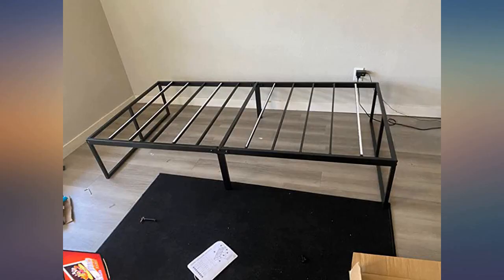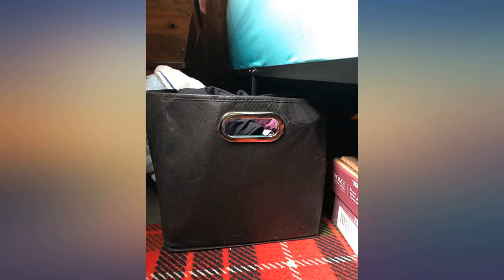It's worth it for the price. Just what we needed for our spare room. Better quality than one we previously bought that was nearly as sturdy.